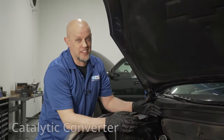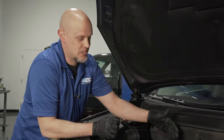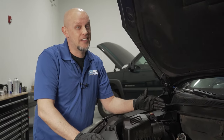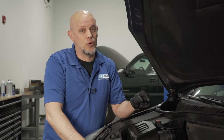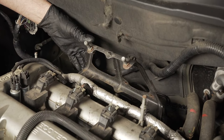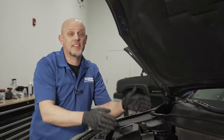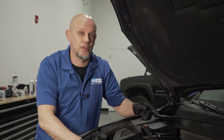Let's talk about the catalytic converter. On these engines, it's actually part of the manifold and it's on the backside of the motor. Some of the symptoms you're going to find with a bad catalytic converter are lack of acceleration and a check engine light with code P0420. It's a little bit tricky to get to — you do have to take this bracket off and access those bolts on the backside of the head. To prevent this from happening again, it's always a great idea to replace your spark plugs and your O2 sensors.